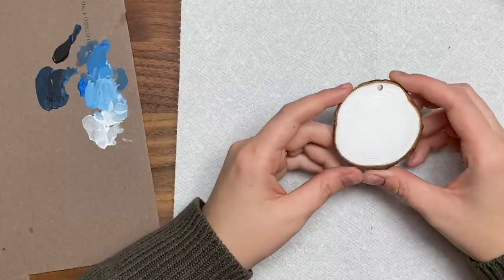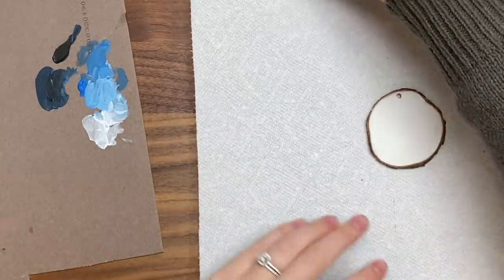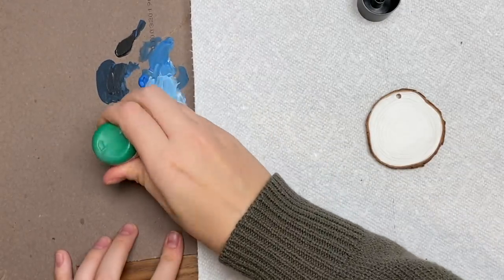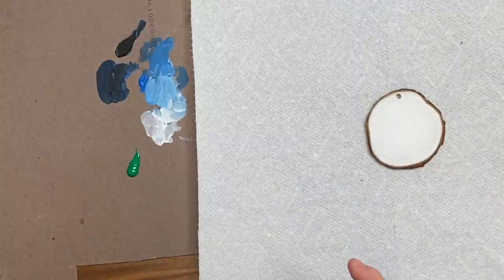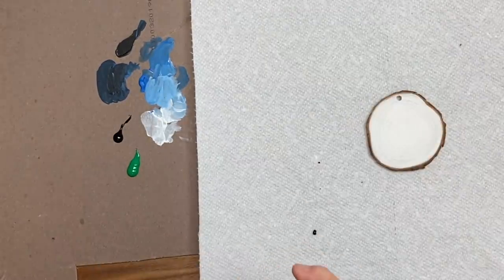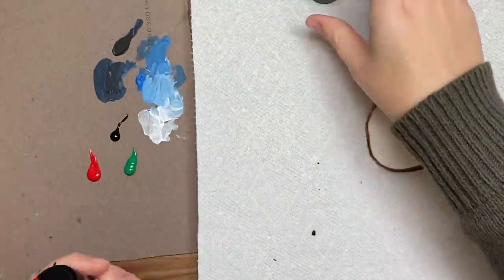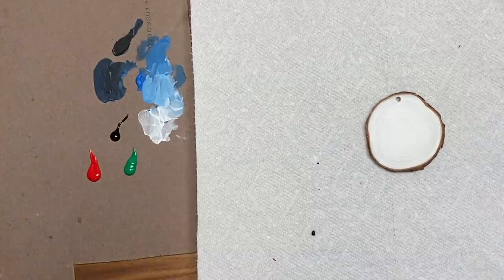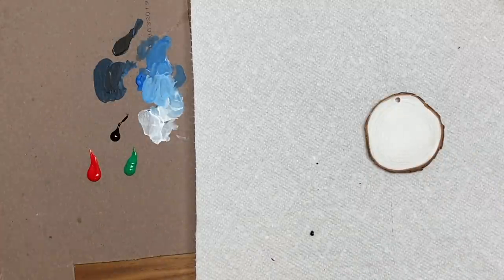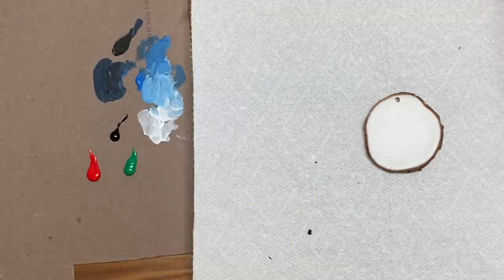Now we're moving on to another ornament — this one I already painted the background white. I usually write someone's name on these, but today I'm going to do a little wreath. I'm going to take some green, make it a bit darker with a little black, grab some red, and use a really small round brush. We'll start by doing little stems — just little dashes around in a circle to guide where the wreath will go.